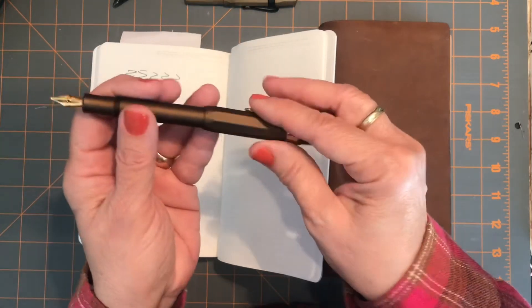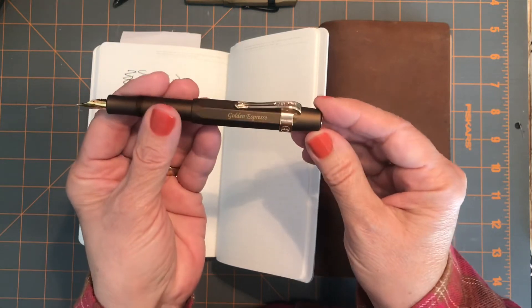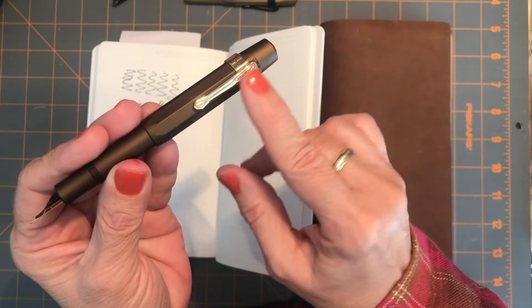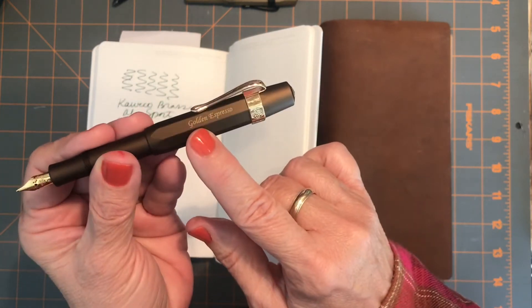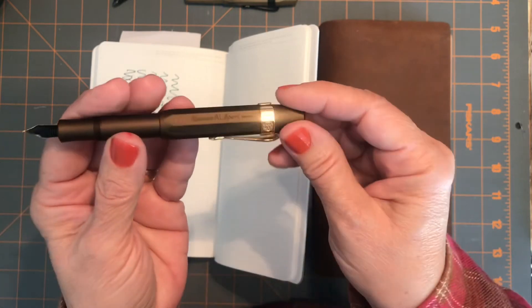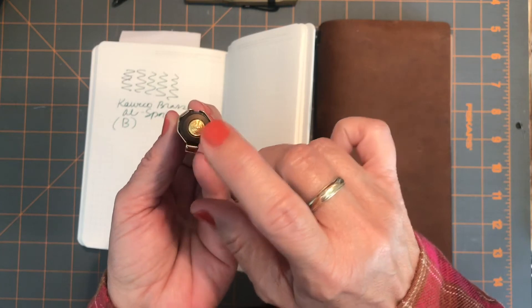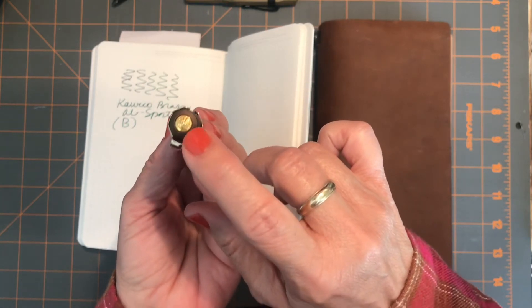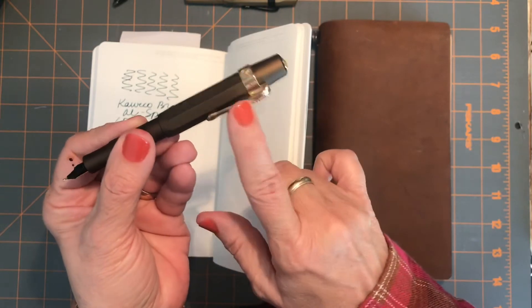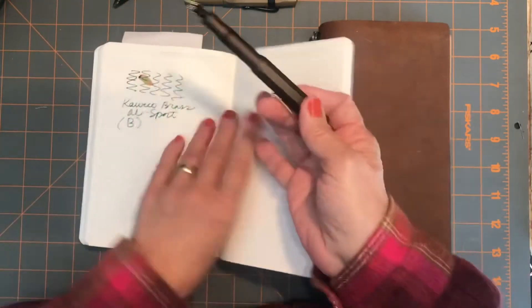This is a beautiful pen — the Caveco All Sport in Golden Espresso. It's got a really pretty clip with the Kaweco symbol, and it says 'All Sport, Made in Germany.' It's got a more antiquey or vintage gold-looking finial compared to the brighter clasp, and I accidentally wrote on my hand!